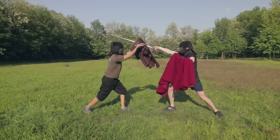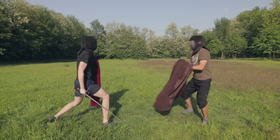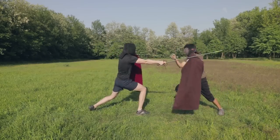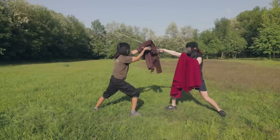Fourthly, when parrying thrusts, try to do as small movements as possible. When you move your cape a lot, you need to keep in mind you're creating an opening somewhere else. Furthermore, since the cape is made out of textile, moving it swiftly can result in obstructed vision, which is not a rare occurrence in rapier and cape.